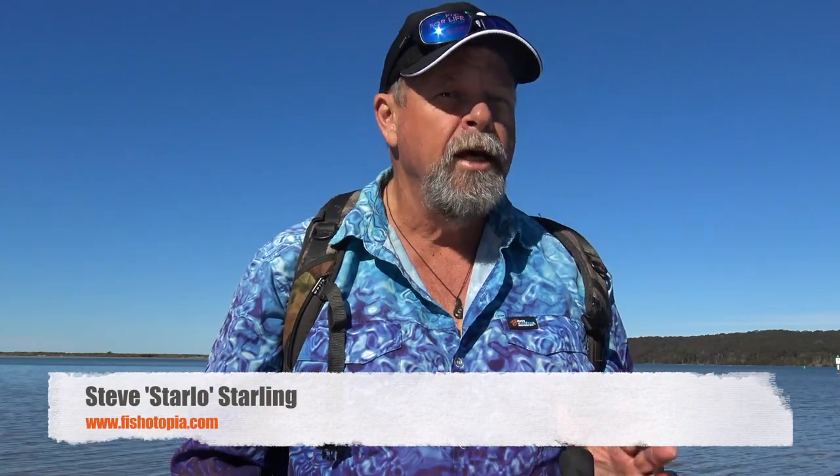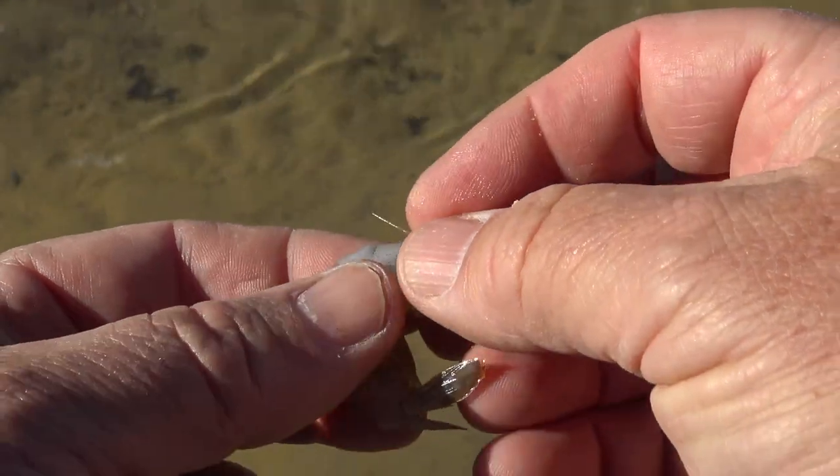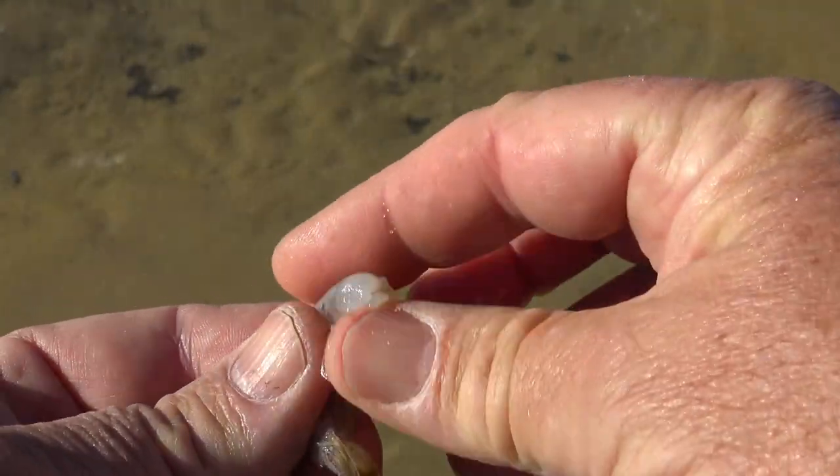That'll catch all sorts of fish, but sometimes if the fish are a bit smaller or they're biting a little bit softly, you'll do better by peeling the prawn first. To do this, break the head off the prawn and then peel the shell away.